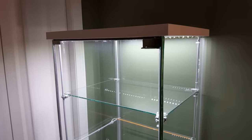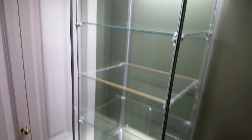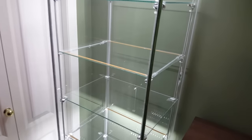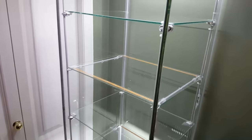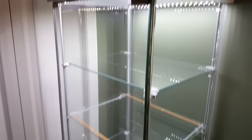I recently purchased my first Detolf case. It's very popular among collectors for its simple design and it's very inexpensive. You can grab it from Ikea for about 60 bucks. Out of the box it's a decent design, but I'm gonna show you how to make it much better.